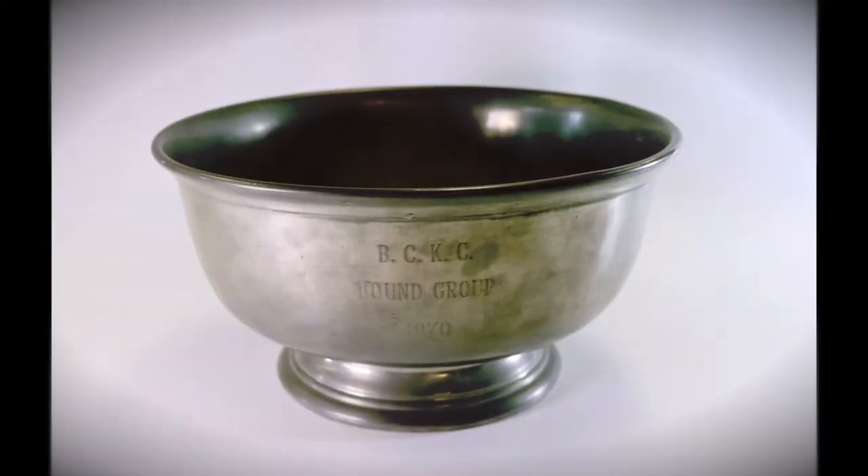The first woodworking commission I've taken in many years was to design a trophy around an antique bowl. This is the story of that project, which ends in a very tragic outcome and a subsequent change in plans. The following is how I introduced this project in my shop update for December of 2019.